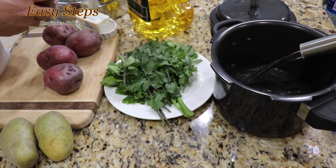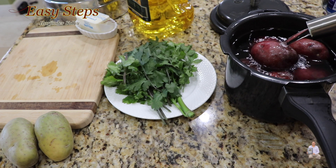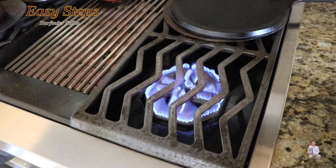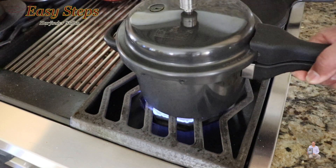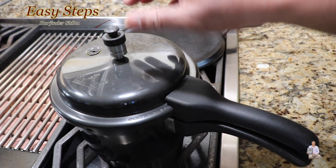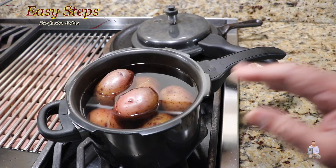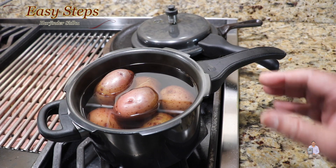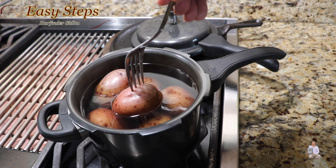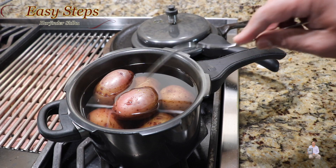We're going to put the potatoes in the pressure cooker with water, place the cover, and boil for one whistle. After one whistle, I let it cool down. As you can see, there is no pressure. You don't want to boil too much or they get mushy. This way they are kind of warm, and if you check with a fork, they are still firm. The next step will be to peel the potatoes.